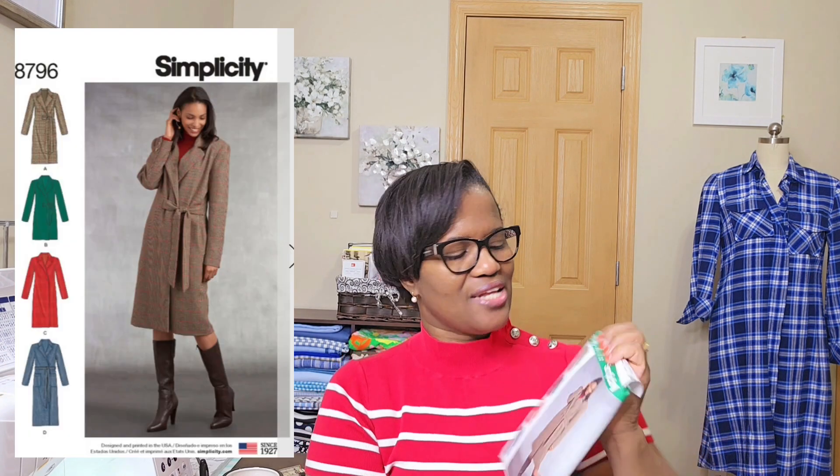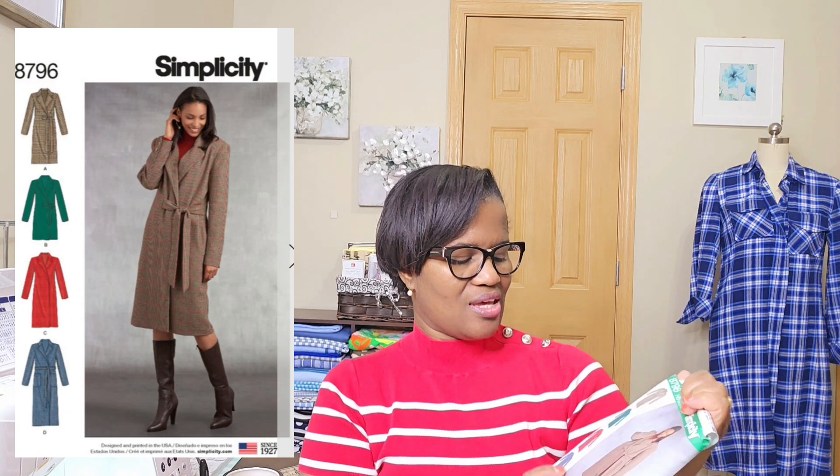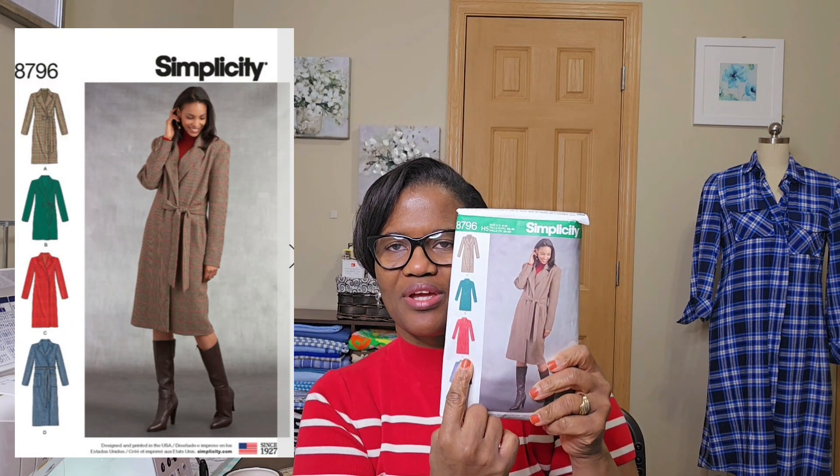It's Simplicity 8796. I did View C — this red coat right here.